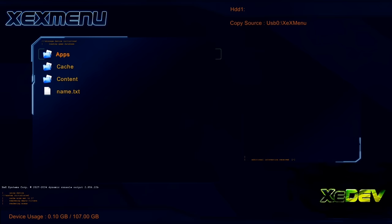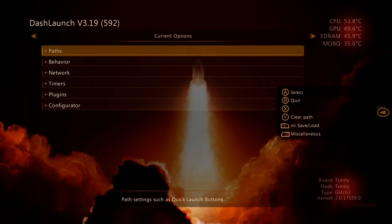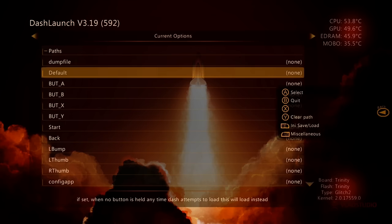Remove the USB drive and inside your hard drive go to apps. First, launch Dash Launch — go into the Dash Launch folder and launch the default .XEX. This is how Dash Launch looks. You might already have it set up on your system, but either way this is your chance to set it up. Go to Paths, go to Default, press Y on default, and we want to set Aurora as our default dashboard.